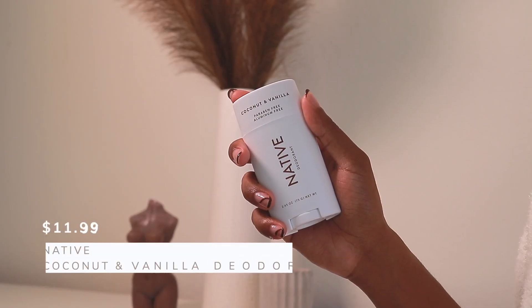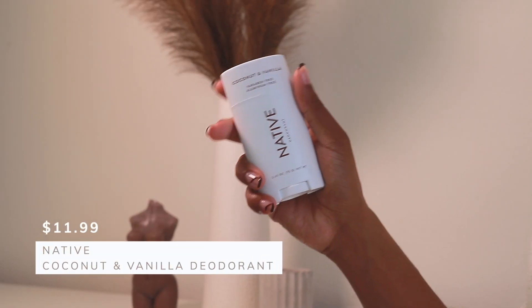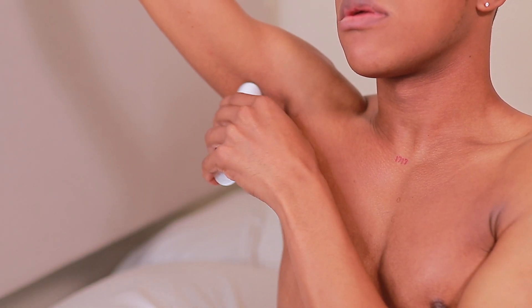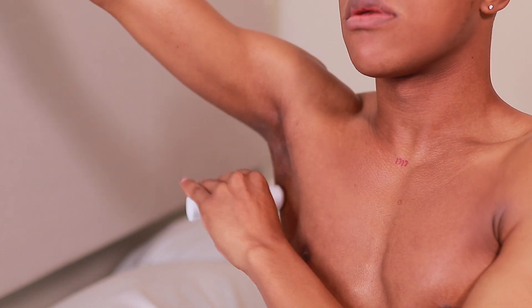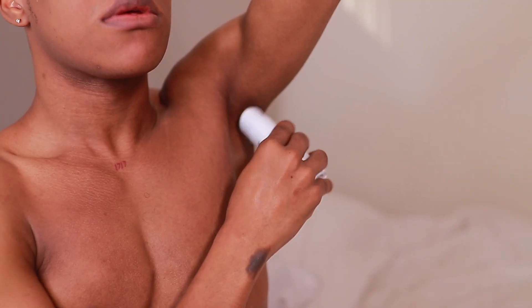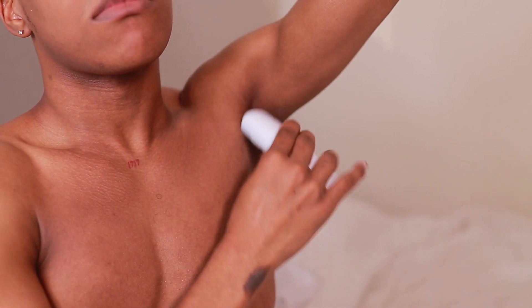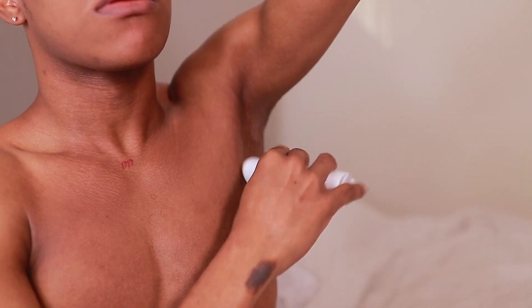Finally, we're going to use the Native Coconut and Vanilla Deodorant. This is a natural deodorant, and I know some people are skeptical, but this is the only natural deodorant I've tried that literally lasts pretty much all day. And that concludes my shower routine! Make sure you like this video, subscribe to my channel, and turn on post notifications to be notified of all my future videos. Thank you guys for watching — I'll see you in the next one.